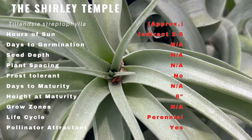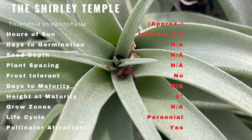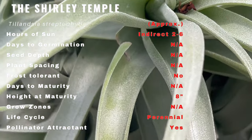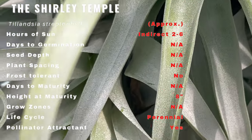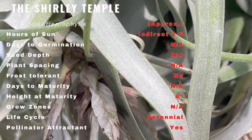Its unique appearance sets it apart from other Tillandsia species. The gracefully curling leaves form a mesmerizing rosette, giving it an elegant and eye-catching appeal. Its silver-green foliage and delicate trichomes, which allow it to absorb water from the air, add to its captivating charm.